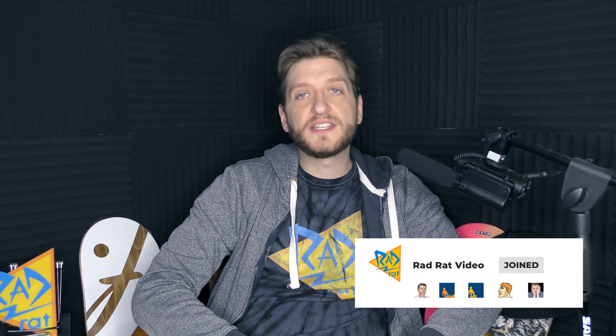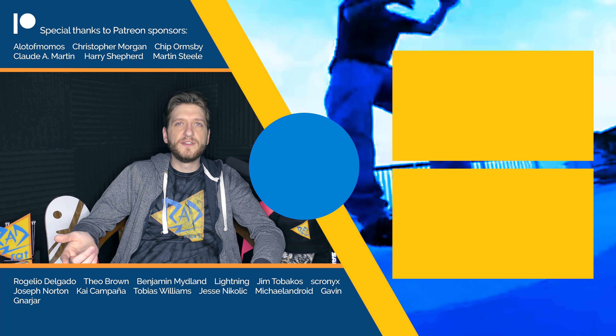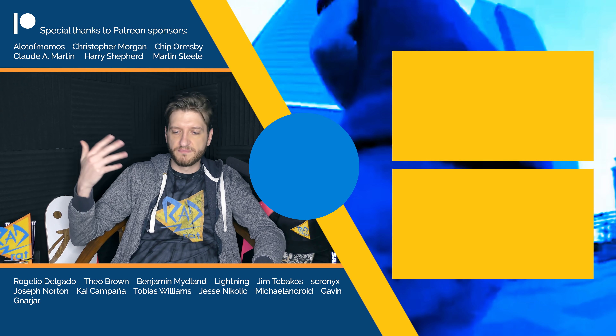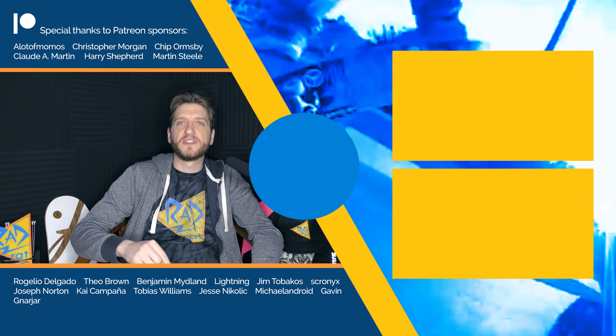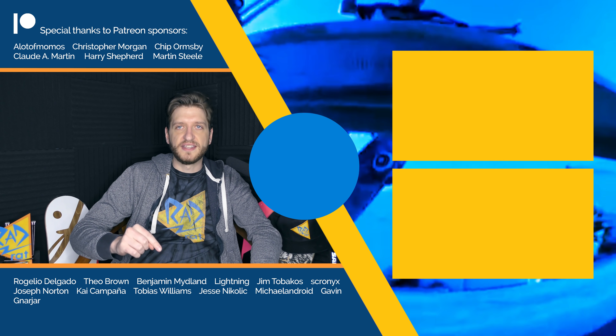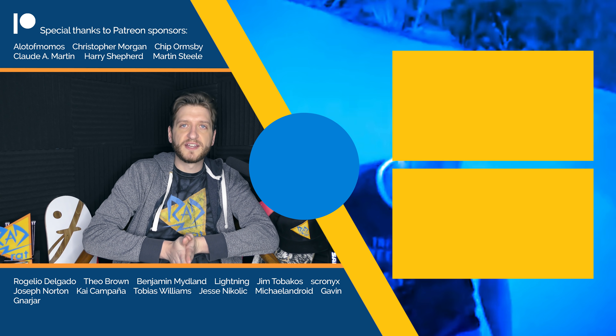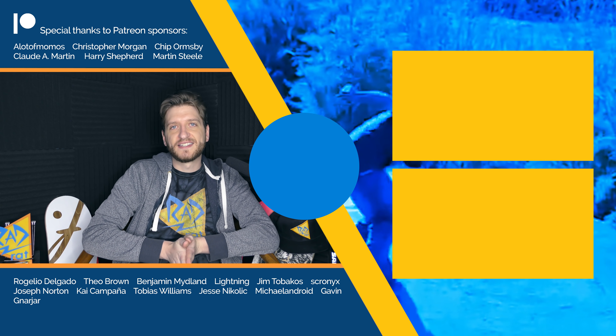That's it for now — a few maintenance things. If you tried to submit an Ask Rad Rat question about a week ago, it may have given you an error or asked you to log in. I fixed that, so if you were having that issue you can go ahead and submit your question again. I also set up a new store — nine new shirts, sweaters, stickers, bottles, bags and all that kind of stuff. Check the description for the link. Make sure you subscribe so you don't miss out on anything in the future and any more controversies I may become part of. Thanks for hanging out.